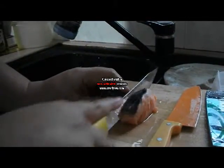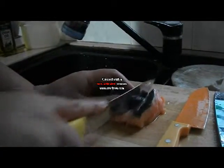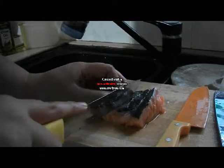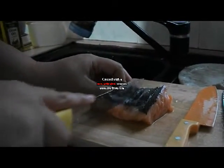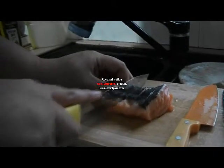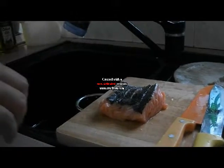Cut into the salmon. Then we put salt into the scored part of the meat. Then we add olive oil on top.